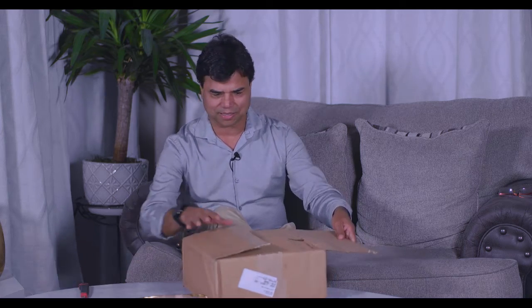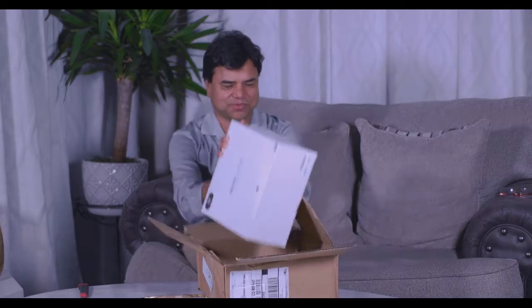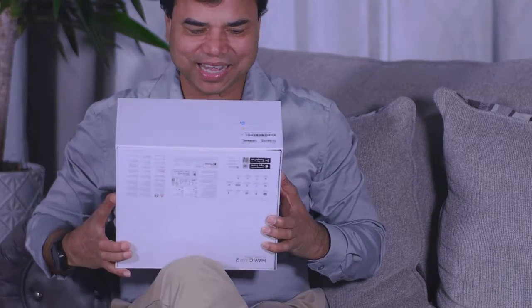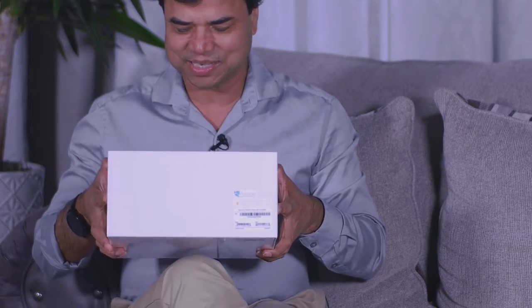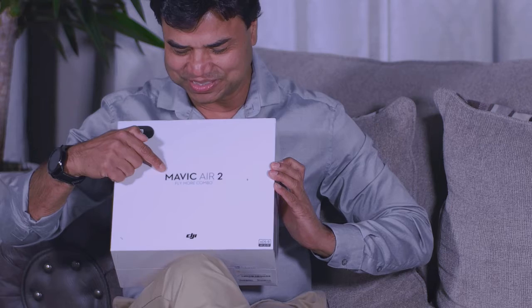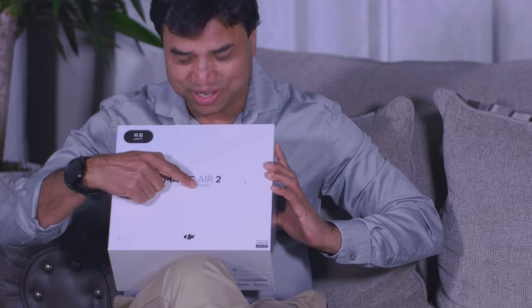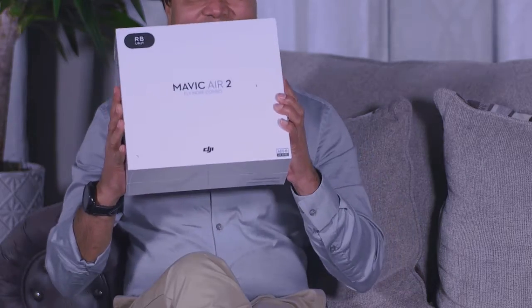Abracadabra! I got this white box — and this is the Mavic Air 2 Fly More Combo. Let me tell you why I got this. As I said, I'm a realtor.